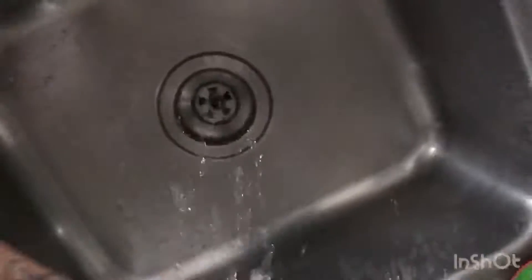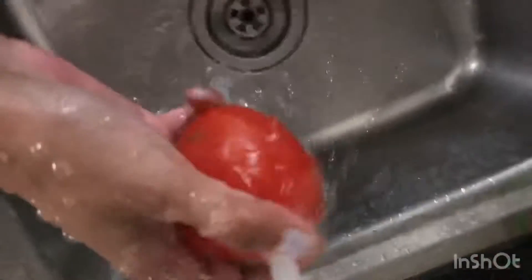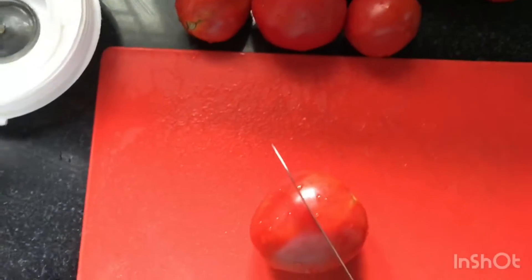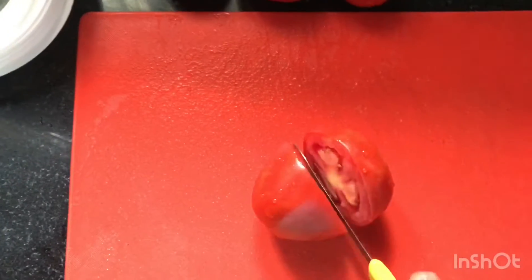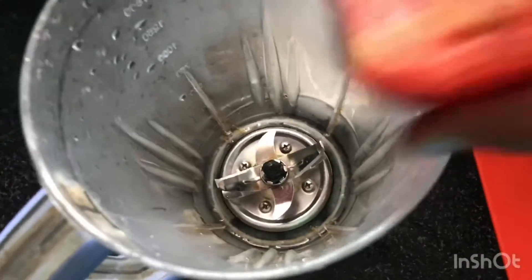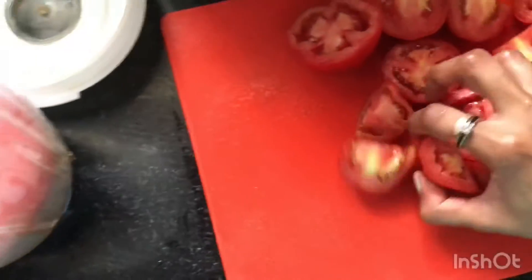We're making tomato rasam today which doesn't involve dal. I have around seven to eight tomatoes for four family members. I'm washing them all, then I'll chop them — just removing the green leaves — and cut them in half before putting them into the mixer. Nice and red, isn't it?